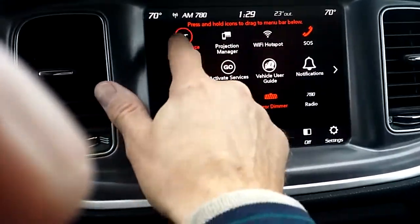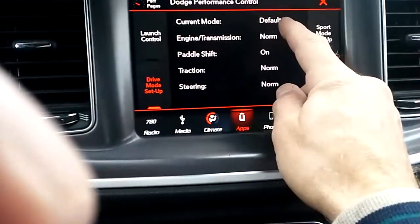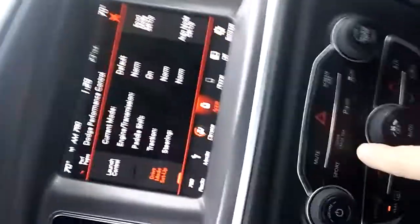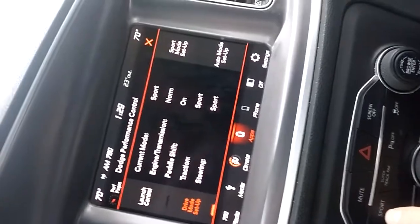What's really cool about this car: you go into Apps, you go to Performance, and you can change everything. So you've got Default, Normal. You go down here and you press the Sport button — notice everything changes into Sport mode.